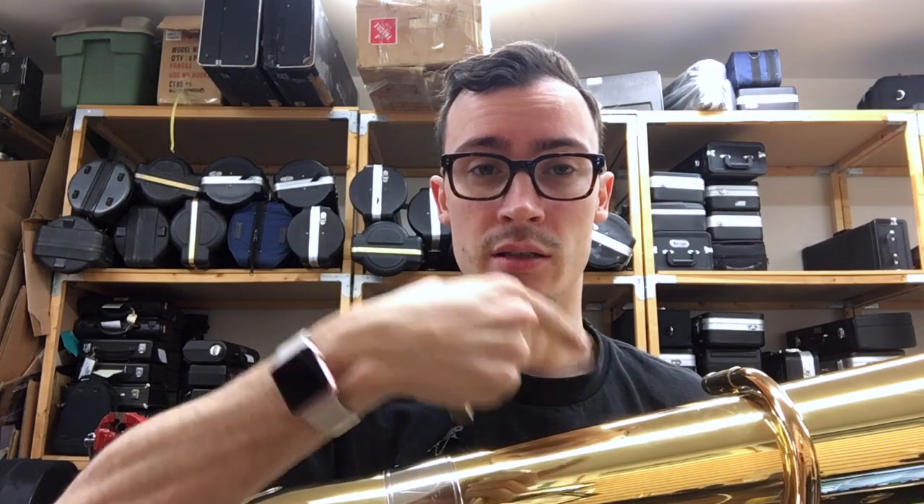Hopefully the audio quality is a little better for you guys. I've got a little lapel mic — I know it's cheap, but it provides a little bit better audio. And then I've got another mic set up for the tuba sounds themselves. So hopefully you can hear the difference when I go to play these two things for you.